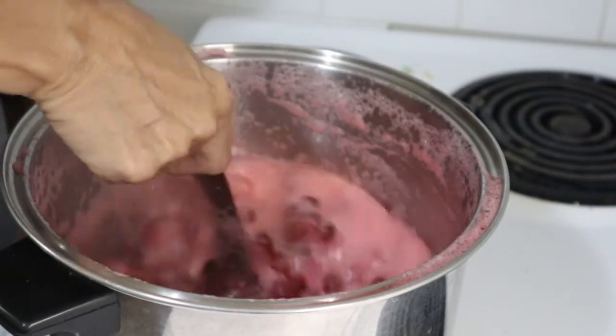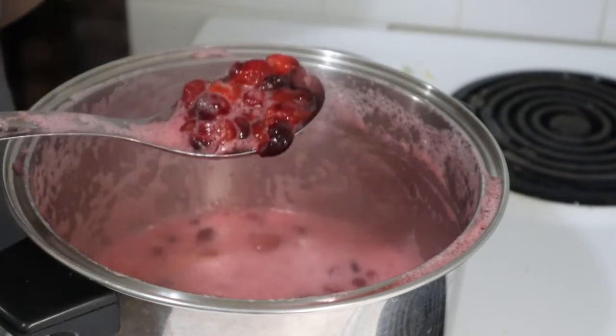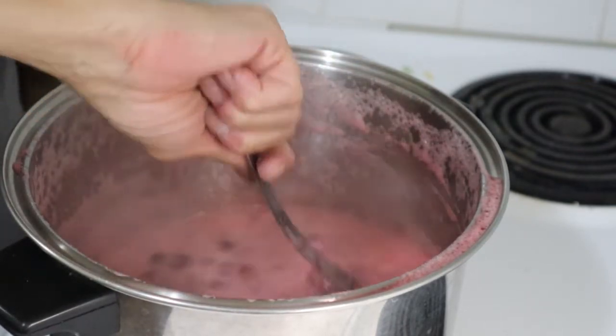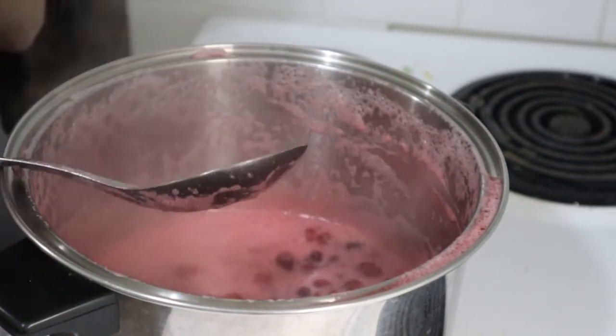It did foam right up and I had to take it off the heat — I wasn't paying attention — but it's fine, everything's fine. The berries have all popped. And I'm not looking to make jelly, I'm looking to make cranberry sauce, so this is all we need to do.